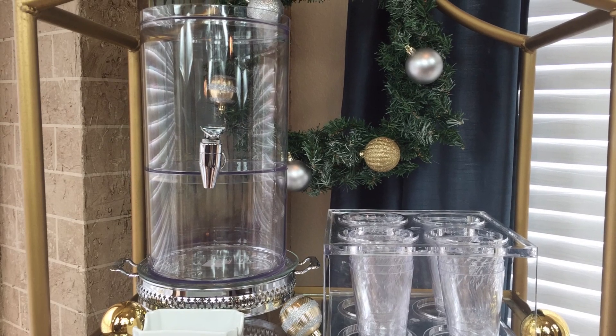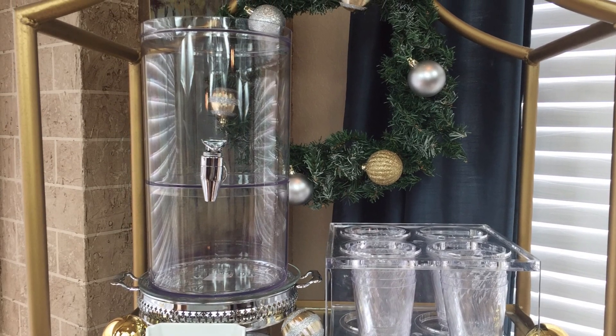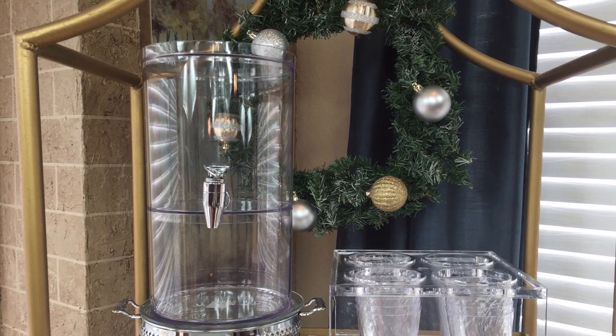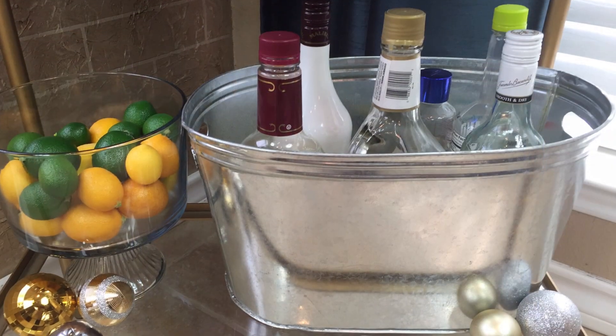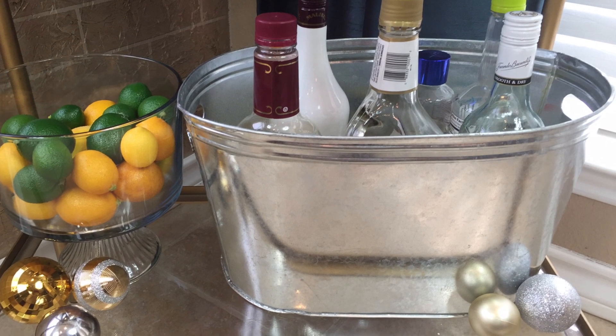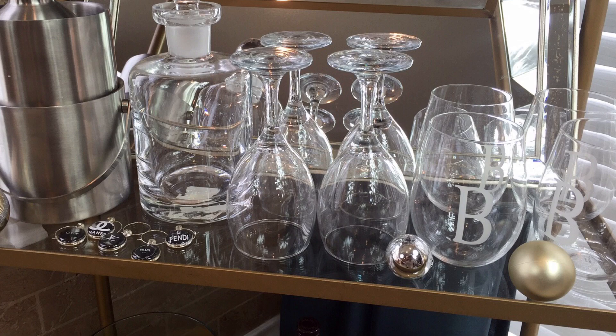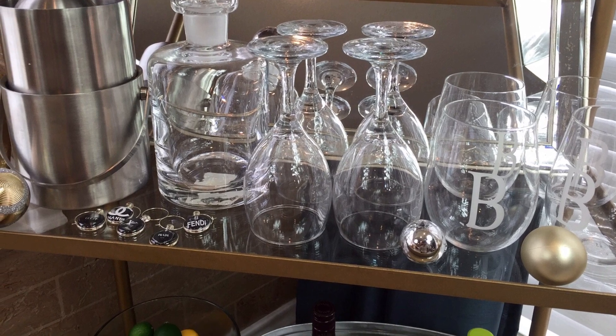Are you going to be hosting any holiday parties at your home this holiday season and you just realize you do not have enough space for serving? Well, if you continue watching this episode of my Christmas design series, I'm going to show you how to take a simple shelving unit and turn it into a luxurious drinkware serving station.